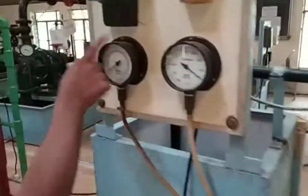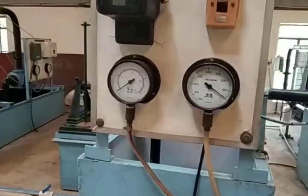This pipe is the delivery pipe, and this device is used for measurement of the pressure of the flow.